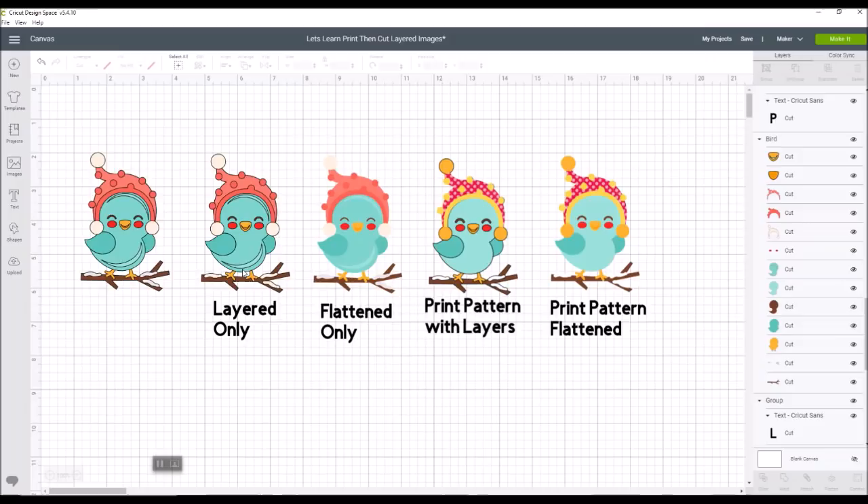Then I'm going to show you how you can take that layered image and use the flatten feature in Design Space to make it one solid piece that you would use your printer to print out and then cut with your Cricut. We're also going to talk about printing patterns from Design Space onto different shapes of your image — that's a really fun feature. I'll cover making invitations and stickers using print and cut in future tutorials, so stay tuned for those.